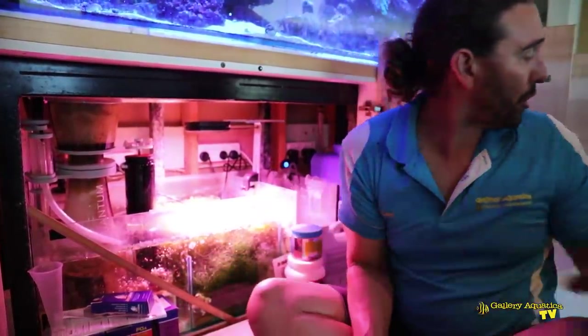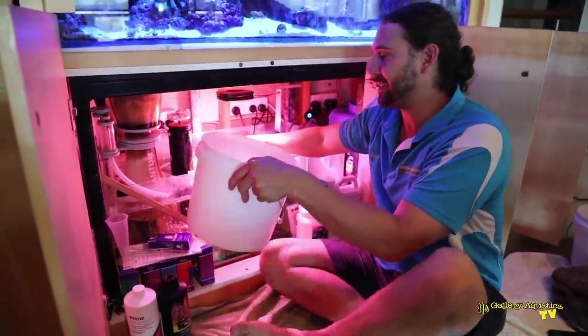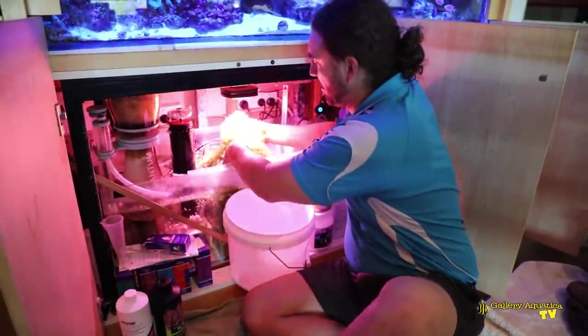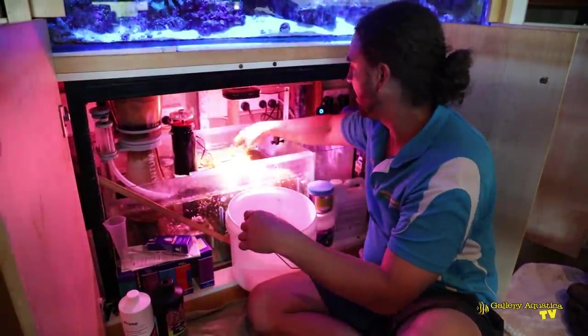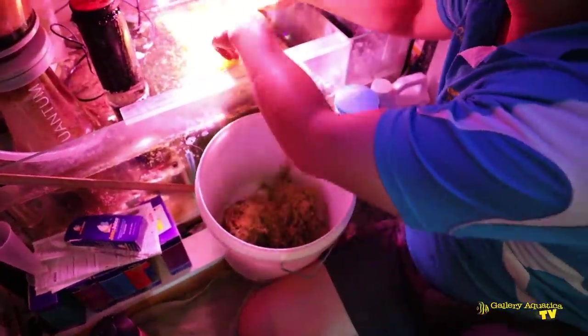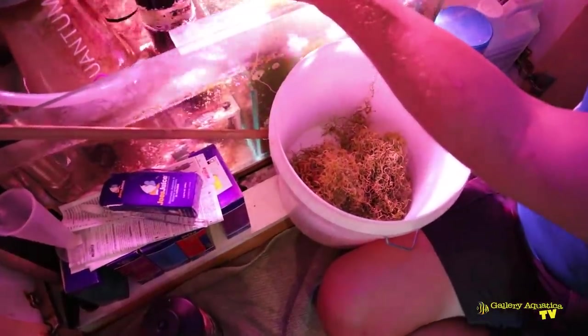So I'm going to start with this chaeto — I've got a bucket here ready for it. It's difficult to do this without creating a bit of a mess, but I really want to try and keep that healthy deep green and pull out the dying stuff on the top. This will allow a bit more space and it'll stop the dead chaeto from decaying and releasing organics back into the system.